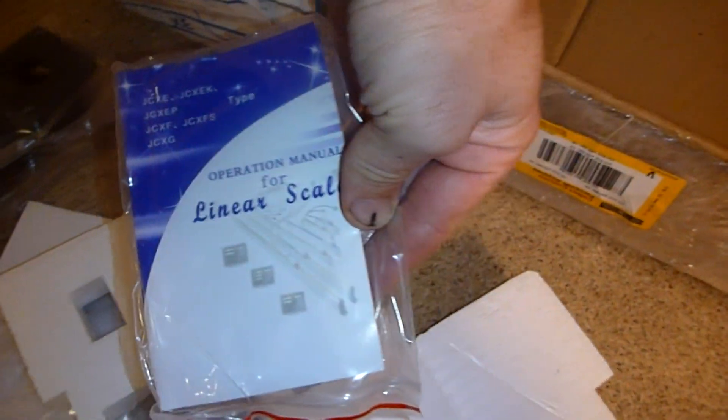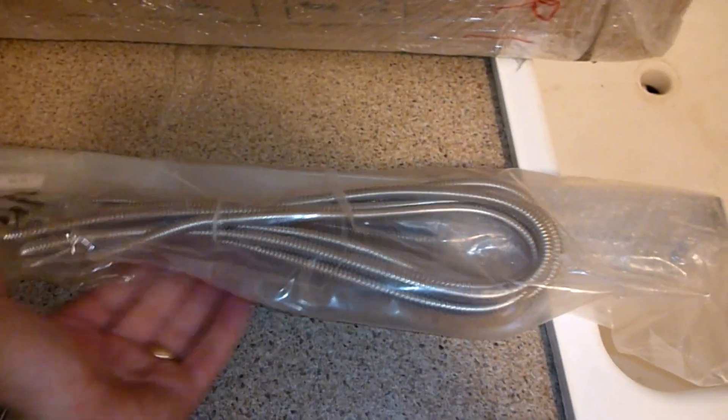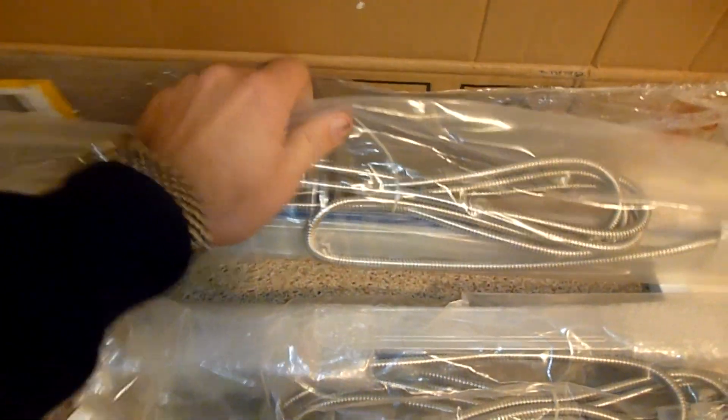Really happy with the shipping — boy did it ever come quick. Only took a week to get from Singapore to Canada. Operation manual for the linear scales. I believe this one is the Z axis — nothing seems to be rattling other than the screws, that's a good sign. Scales are all sealed in individual packages, that's good. Nothing but screws rattling again. This will be the Y — shorter. Good.